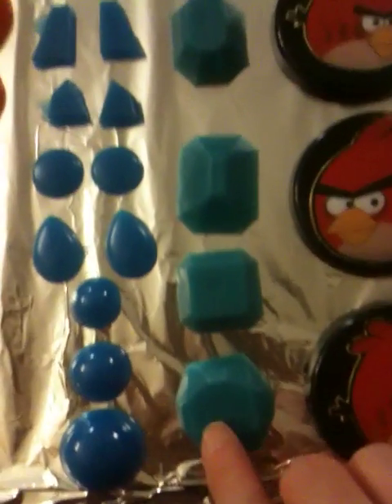Then I did the jewels, more of the jewelry pieces. I'm thinking about filling in these little squares with white and seeing how it looks. And then I'll have some of these, and then more of my puzzle pieces.